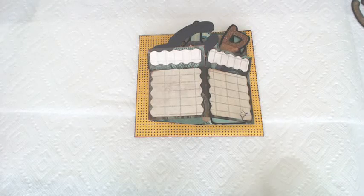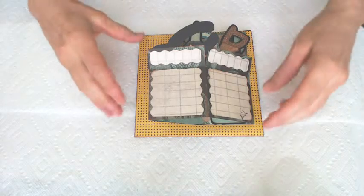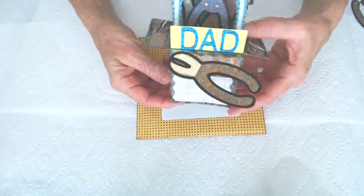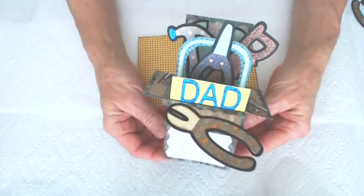Alright, I am going to show you how to make this super cute box card Father's Day card with the envelope. You open it up and everything pops out. Is that not adorable? Very cute.